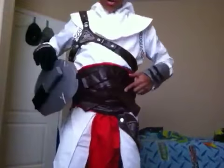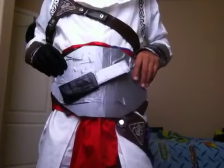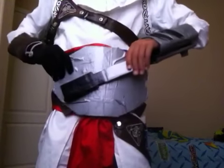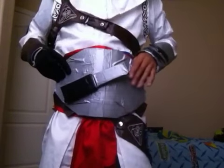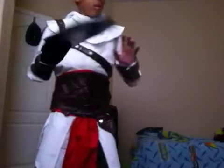This is my prototype of the belt. This one should go over the top like that. I was going to make it like a duct tape costume, but then I got this cosplay costume instead, so I was like, okay, whatever.